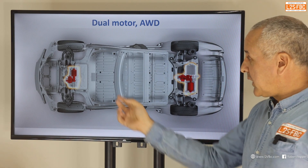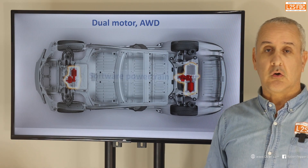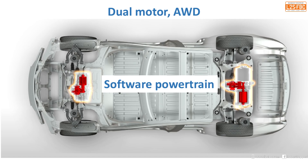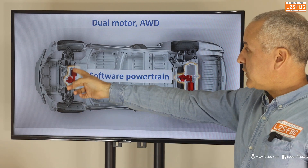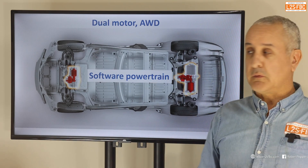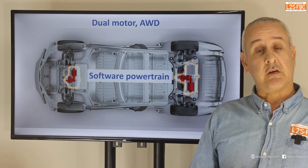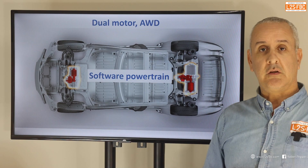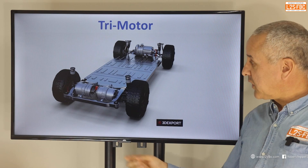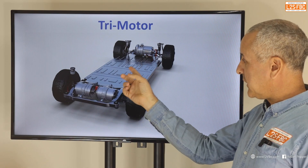If we switch to all-wheel drive — driving all four wheels as opposed to just the rear — it's pretty similar. We've got the battery, a motor at the back, and now one at the front. This is where something I call a software powertrain comes in, because we need to regulate the amount of torque or power delivered to the front wheels relative to the rear wheels, and we do that via software — as opposed to the old days where a drive shaft with mechanical linkages handled it. Here's a tri-motor example — a representation of the Cybertruck — with two motors at the back providing individual wheel drive, and one at the front.